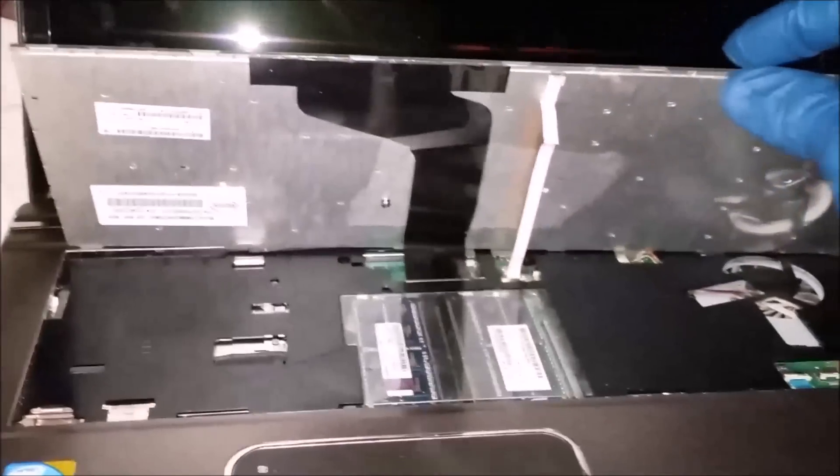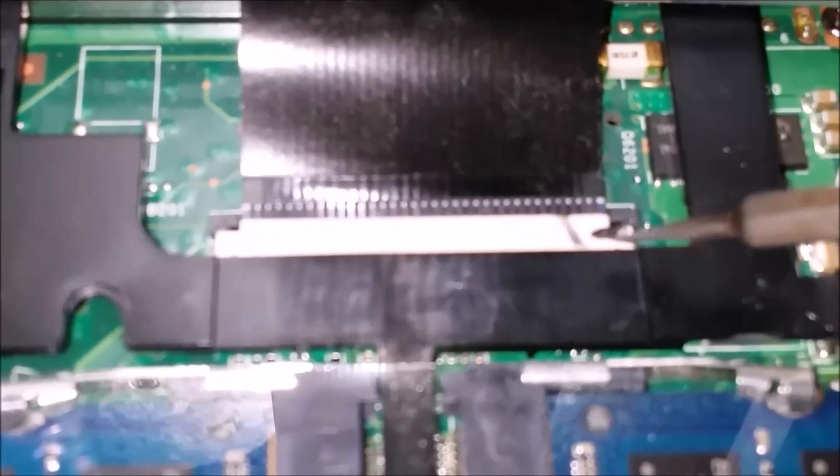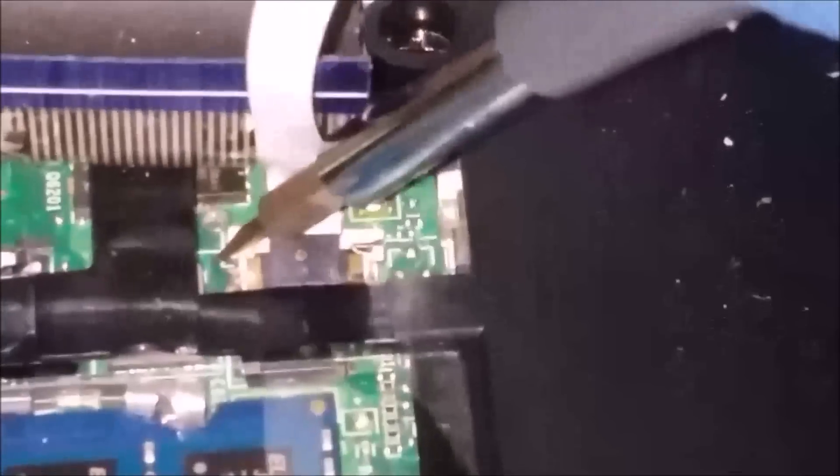Now I'm gonna show you how to remove the ribbons. All you gotta do is move that part up, and then on the other side the same thing — move the little black part up — and that's it, it'll come right out. When you put it back, you do the reverse: put the ribbon in nice and gently, then push the black parts forward to the closed position. Over here is similar — you lift up and then lift up the other side.